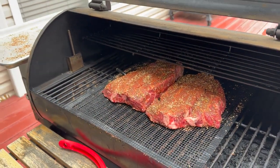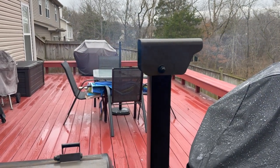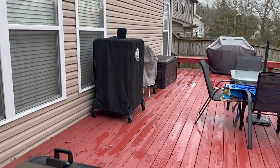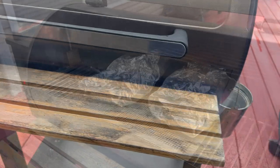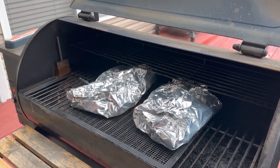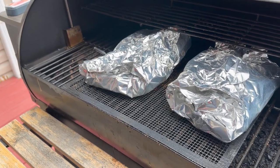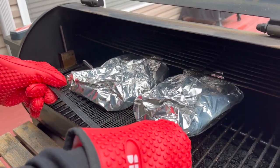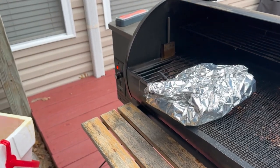That looks perfect — close it up, we're ready to go. We're cooking at 275 today; normally I do 250 but we're a little short on time. Look at it smoking away like a little choo-choo train. Z Grills has a pretty good product — I'm happy with my Z Grill, my Pit Boss, my Weber, and my Monument grill. The TempSpike told us when it hit 165 so we wrapped it, then cooked it to 201 degrees. Now we're dropping it in the cooler.